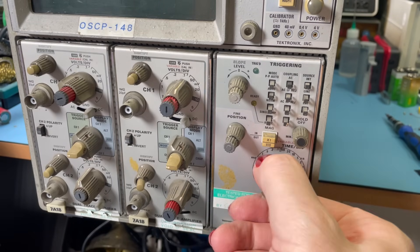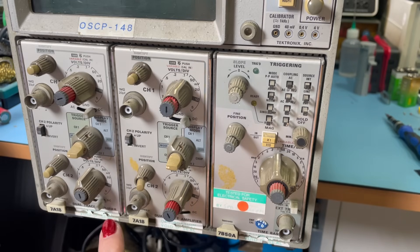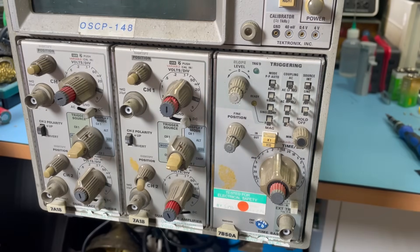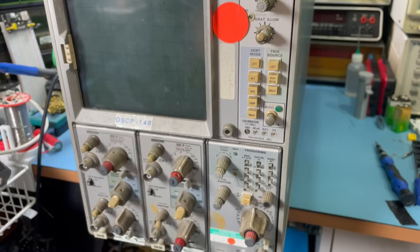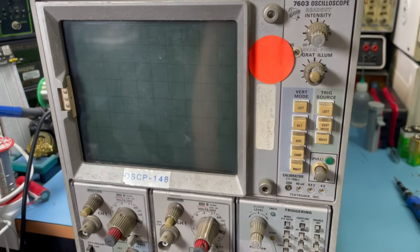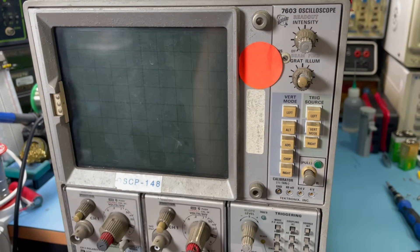I love these old Tektronix scopes. We've got three plugins in here: two dual trace amplifiers and a time base. These can be replaced with different plugins. There are multiple projects in one here because each of these plugins is going to need some love, the power supply for the entire chassis is going to need some love, and the oscilloscope section itself. This is more of a long-term project — with the prices of test gear these days, if I see a bargain, I grab it.